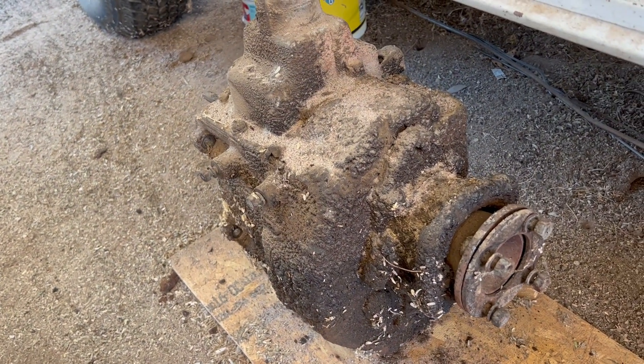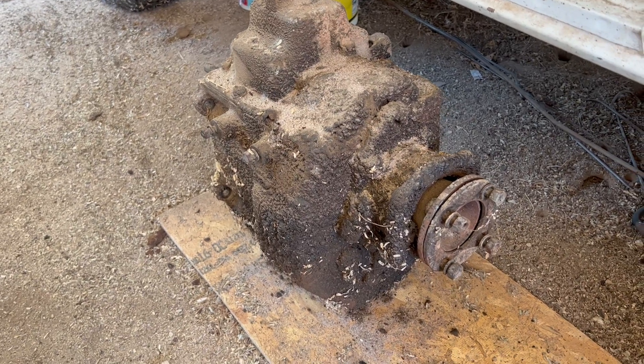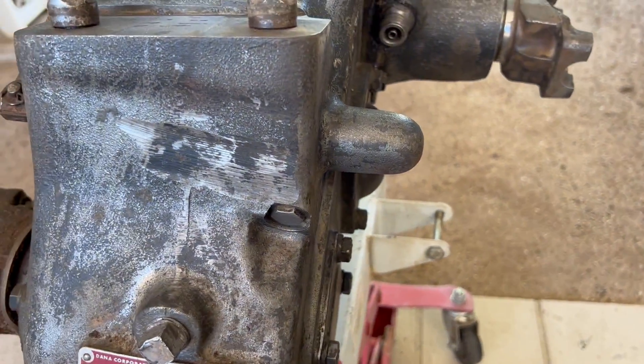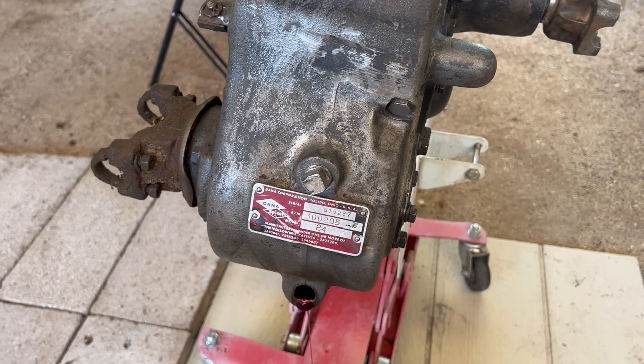Oh my god, I'm not looking forward to that, but we're gonna get it at least as clean as this. So hey guys, thanks a lot, talk to you soon.